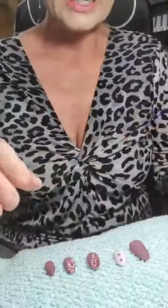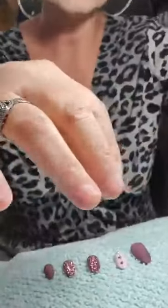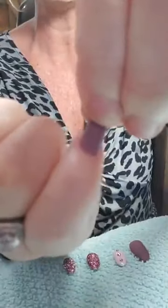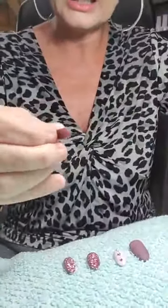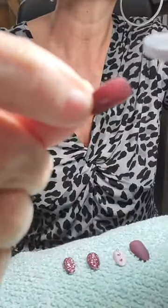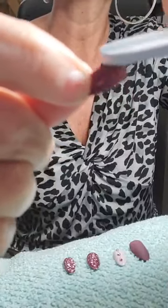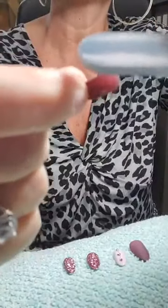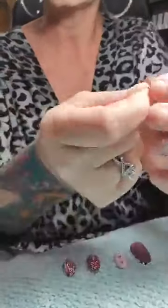After buffing, pick through the pile and figure out which nails fit your nails the best. I have little fingers and small nail beds, but these actually fit me. On a couple of them I had to take the nail file and lightly file the sides until they fit perfectly on my nails. If they don't fit your nails exactly, just file lightly until they sit perfectly.